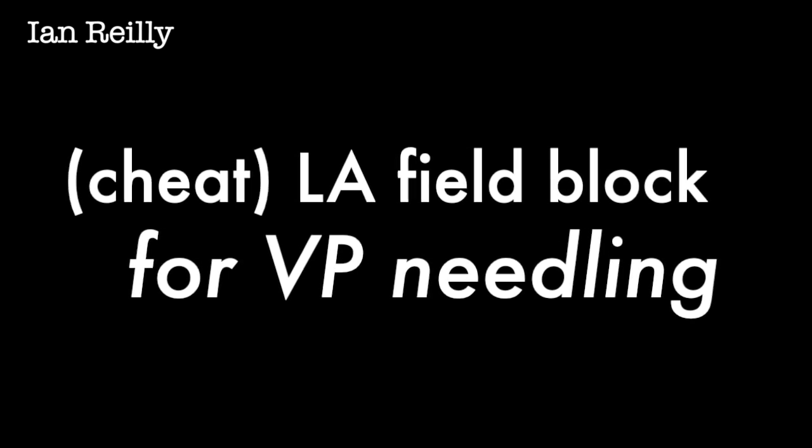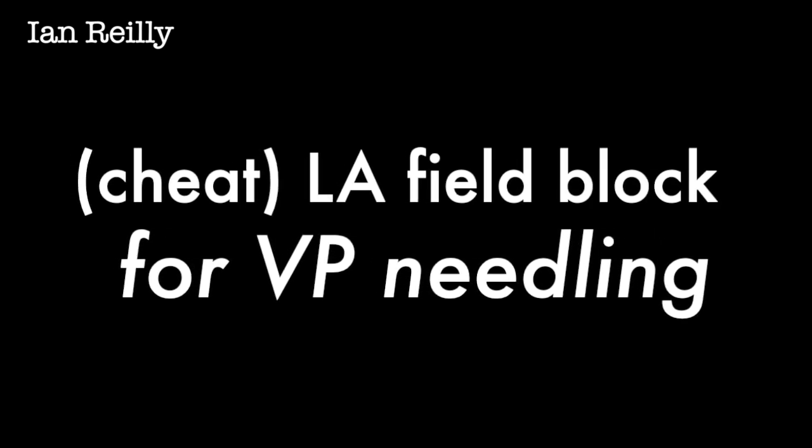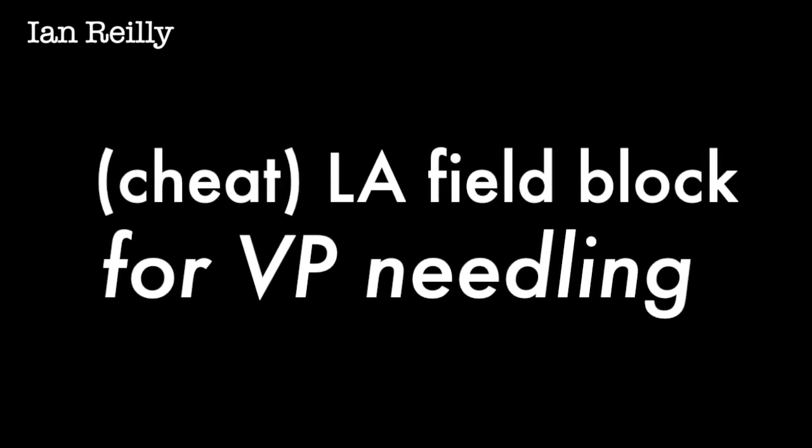This month's video is needling for a verruca, but actually the main effort is to show you what I call a cheat technique — a cheat technique of doing a local anaesthetic field block to get a difficult area to anaesthetise.